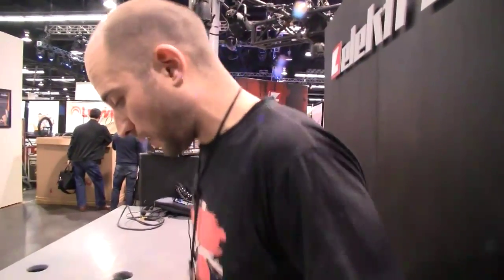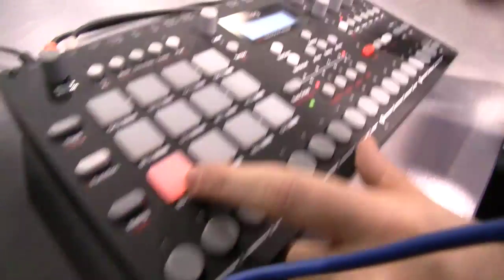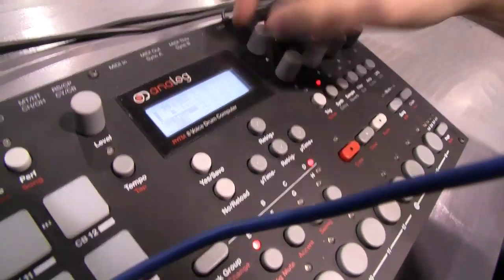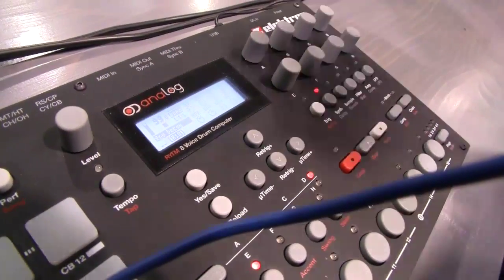I'll show you a bit of how it sounds. So this is the bass drum track. Obviously you have your parameters to change. Is it analog? This is the analog engine that we're hearing right now.